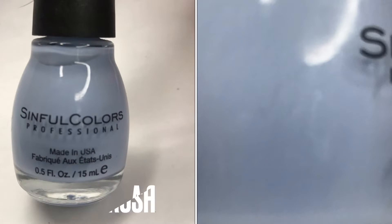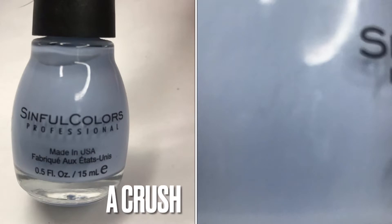My idea for October is always to try to create Halloween-themed manis using the polishes I choose for mystery manis. These are going to be interesting — these are going to be difficult. I don't know, yikes! Okay, so those are the two polishes I picked. I will meet you back here with the completed mani — we'll see what I can come up with.